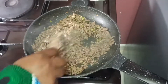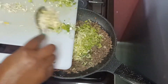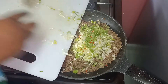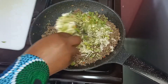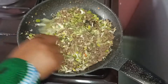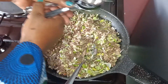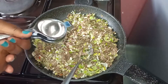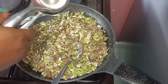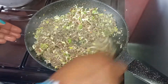Our spring onions are cooked and softened. The next step we are going to do is add our leeks and our red chilies. We also give them time to cook, and meanwhile I want to add our lime — let me just squeeze lime, just one, then squeeze the other one.